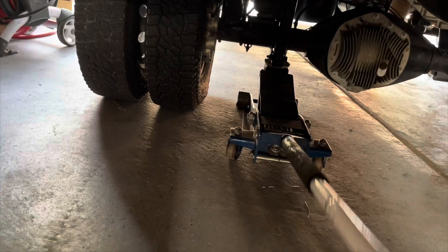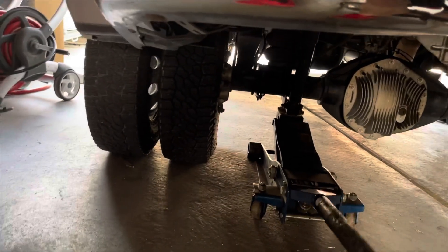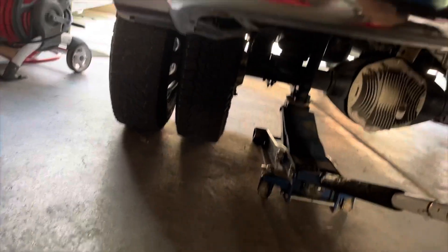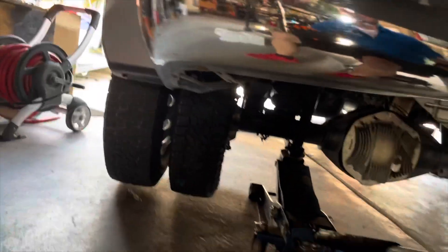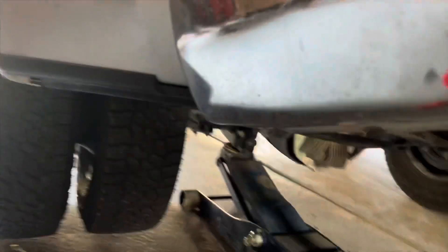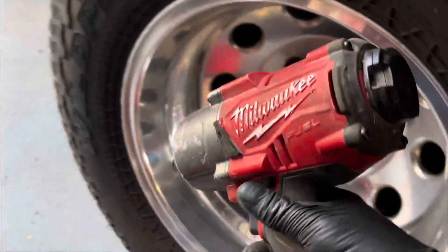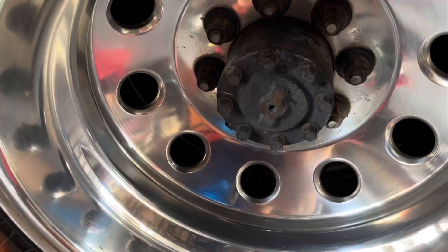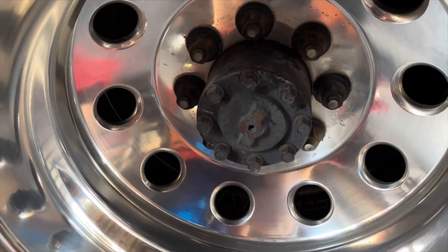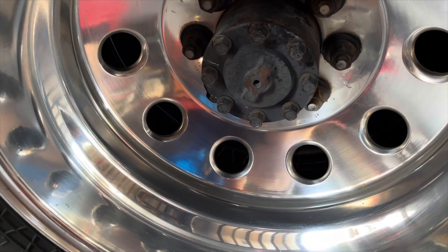So I'm going to jack it up. And yet again, I know I should be breaking the lug nuts now while they're on the ground, but I have this really badass impact that allows me to just break it off. Boom. I'm sure you guys know how to change a tire, but just in case you don't, I'll time lapse it for you guys and show you the cool beginning.